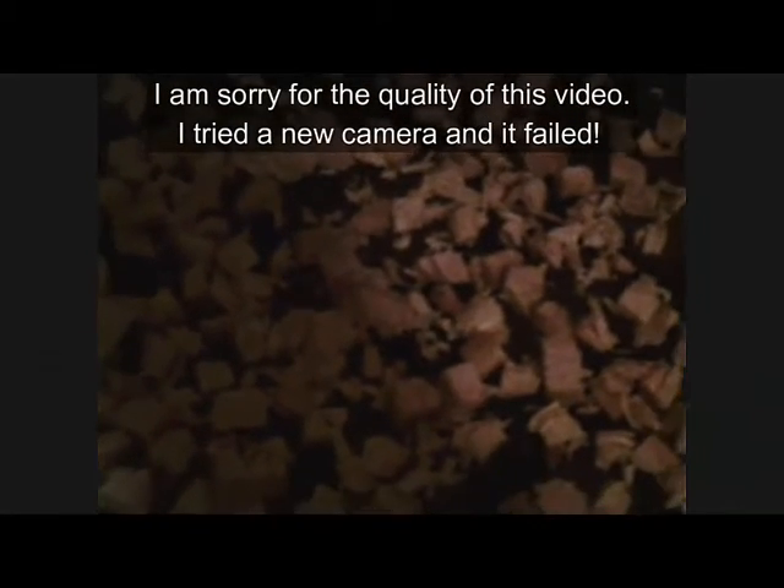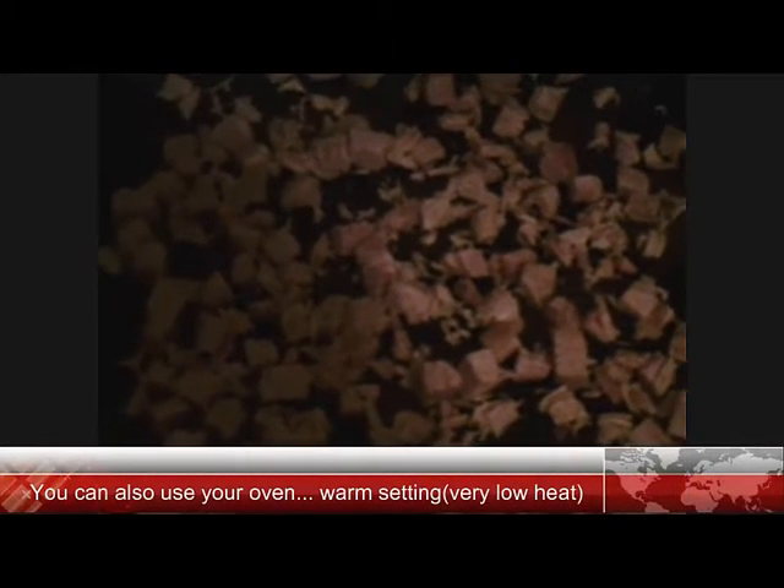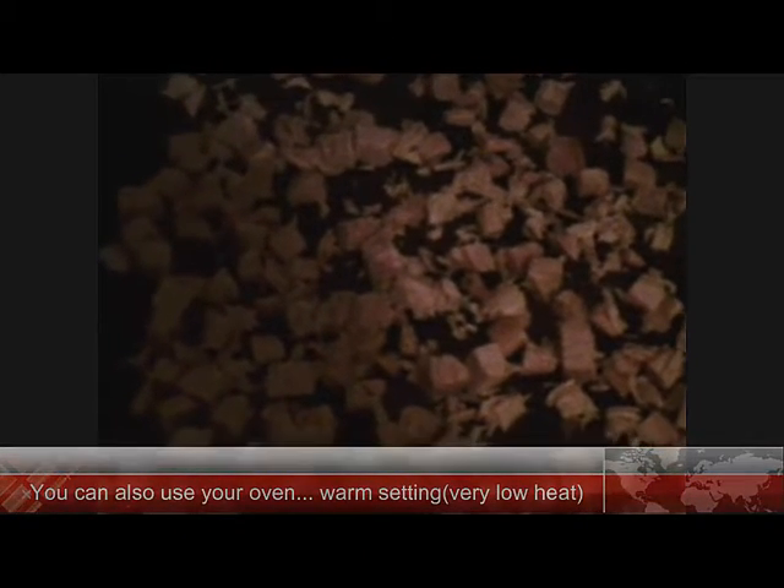The first thing we're going to do is cut up our turkey into smaller pieces, place them on our dehydrator tray, and pop those in the dehydrator on 155, which is your meat setting.